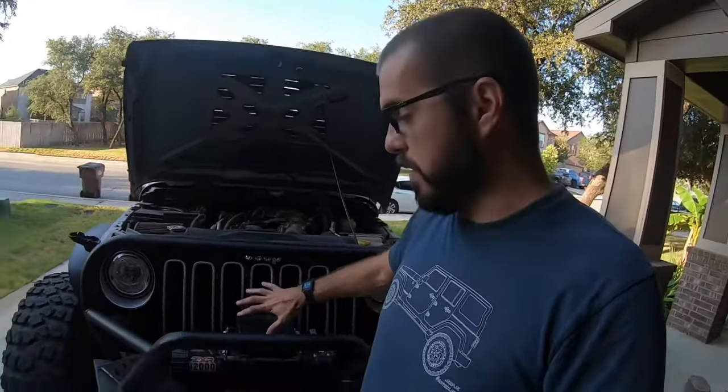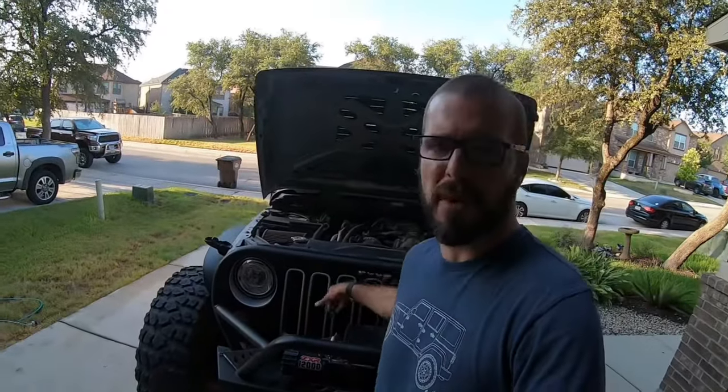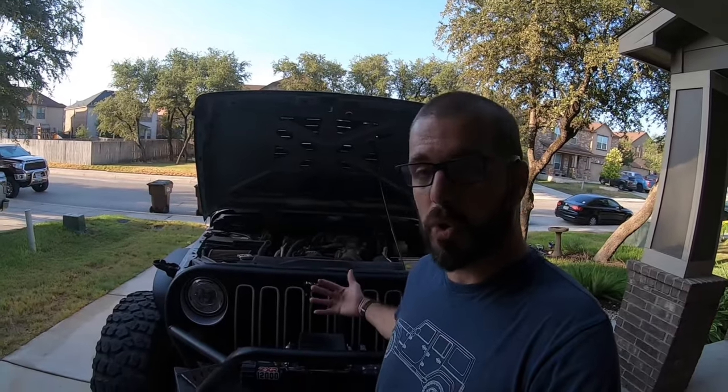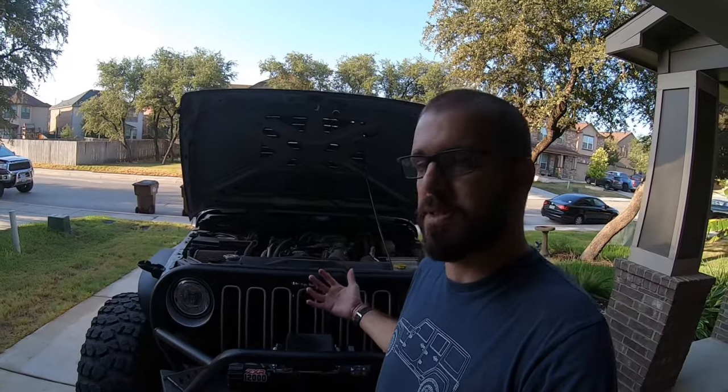The first thing we're going to talk about is airflow. Obviously, if you have a winch on the front of your vehicle, a grill, maybe some funny inserts in there, you've got an American flag back there — although that's cool, it does restrict airflow. So your engine, especially if your cooling system isn't working at its optimal efficiency, those things can kind of stress it out and push it past the point of return.